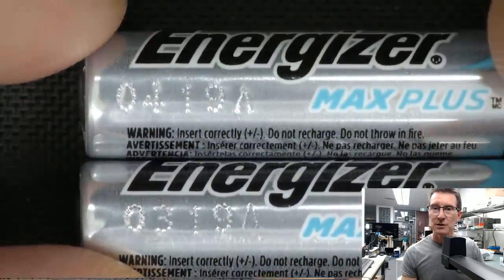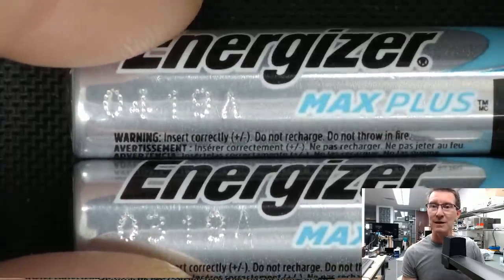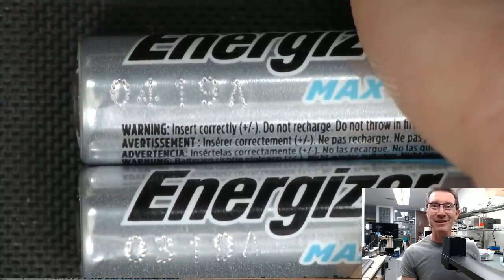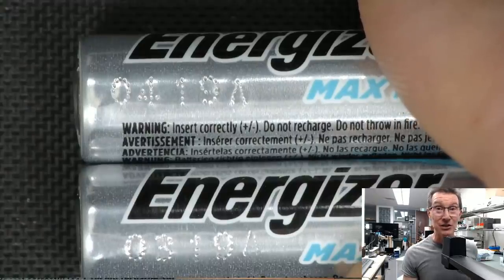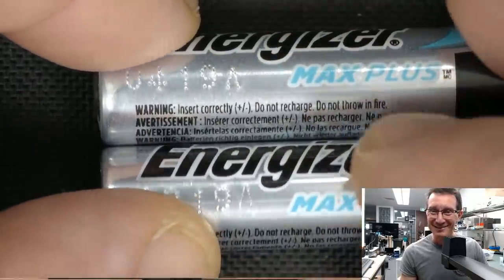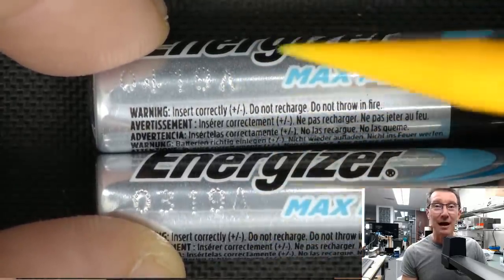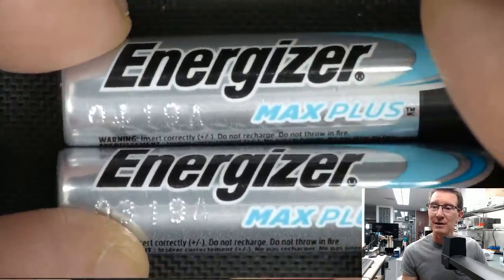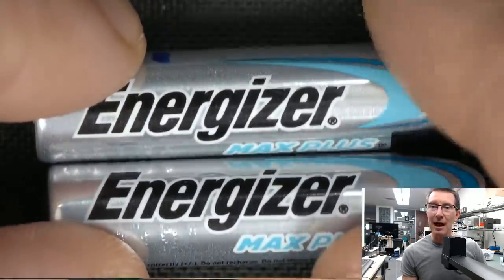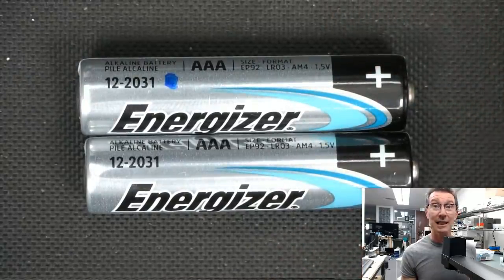These were purchased by Hal from the EEVblog forum, who sent them in as part of a mailbag item — a GPS tracker I was going to do a teardown of. They would have been fine when he installed them. He left it running while sending it here, the batteries drained down, and by the time I'd had it sitting on the bench for quite some time, they leaked. The genuine Energizers leaked.